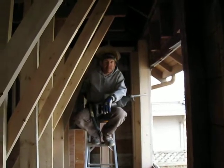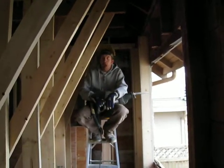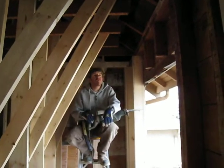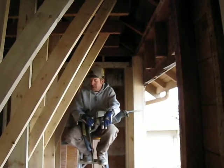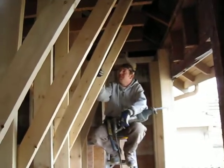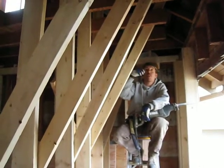Ken the contractor explains what's happening on site: they're getting ready to cut part of the roof out to allow for a new header height. They've brought in some temporary support, and Mike is up on the next floor of the attic suite to bring in a bit more temporary support.